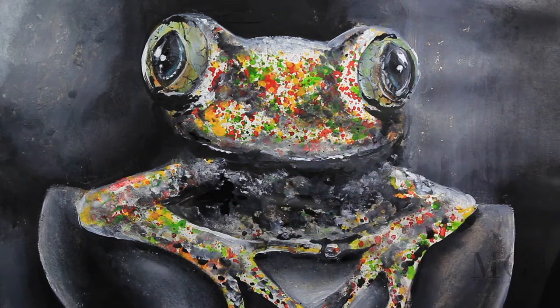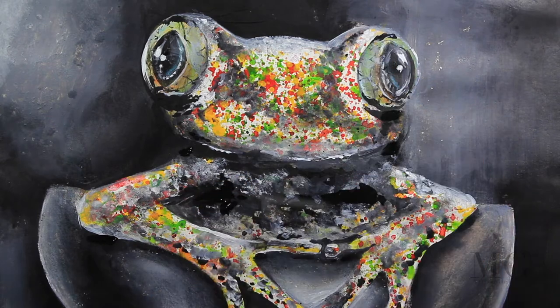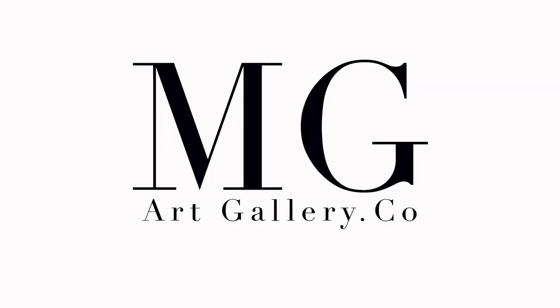I'm just doing minor brush strokes and light touch-ups everywhere — and this is my frog. I hope you enjoyed the video. Don't forget to visit my website at mgartgallery.com. Thanks for watching, bye bye!